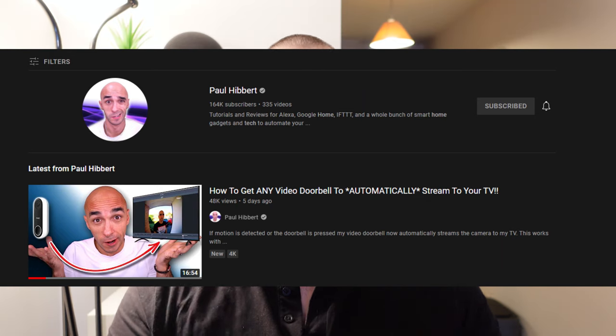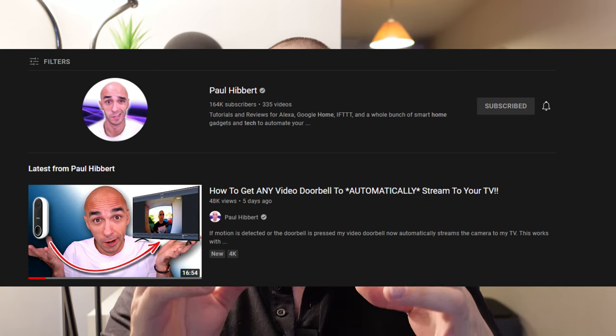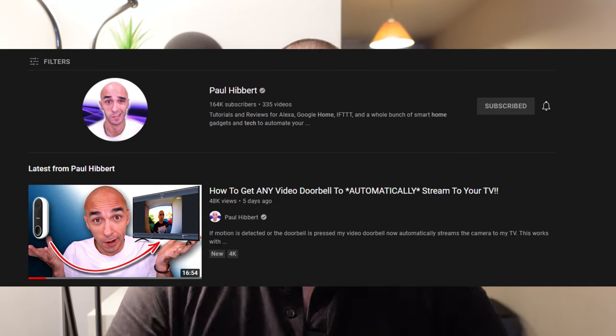Last week the amazing Paul Hibbert from Hibbert Home Tech did a phenomenal video on getting your security cameras and your doorbell cameras to appear on your TV. It was using a combination of Tasker triggers and Android TV boxes to basically display your Google Nest cameras or your Ring doorbell cameras or practically any camera on your TV. The caveat was that you had to have an Android TV device hooked up to your television.